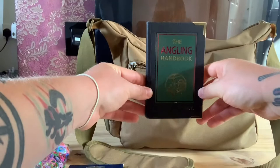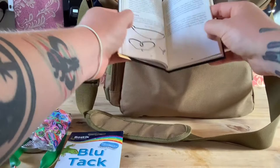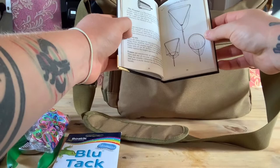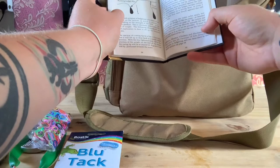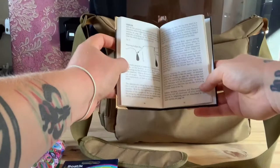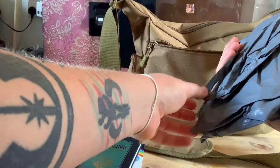I've also got an angling handbook. I'm a pike angler myself and it's always good to have a read. It shows you different fish and different methods of fishing. Not that I don't know it, but it's always good to jog your memory. It's also great if I take my nephew out mooching with me - it's good to teach them as well.